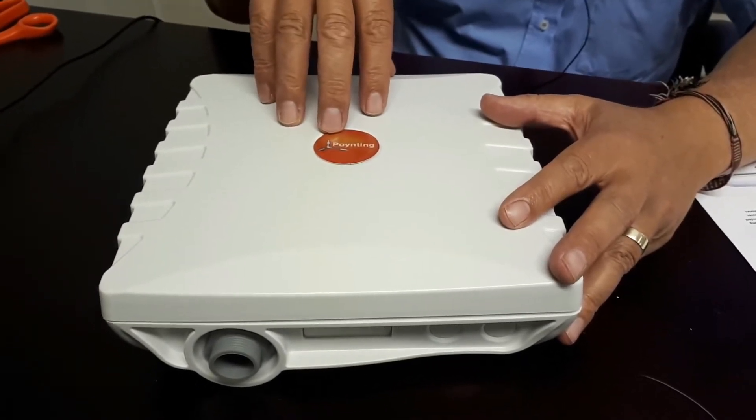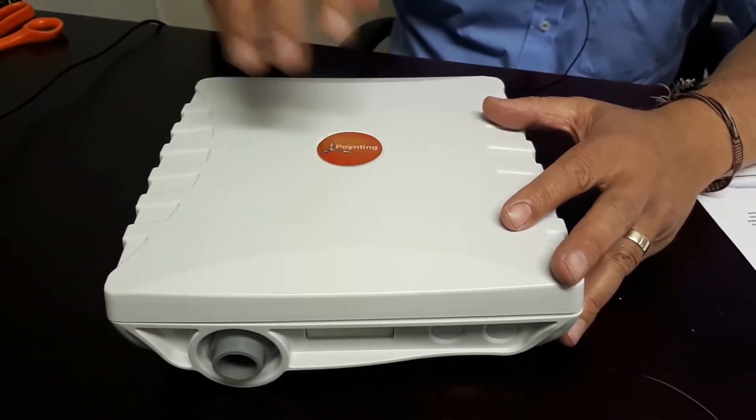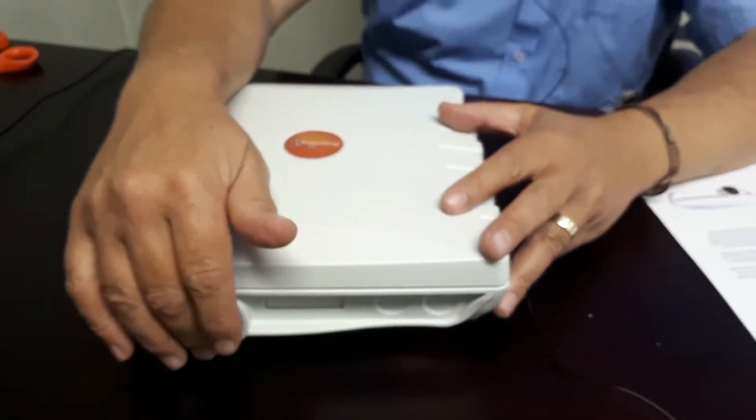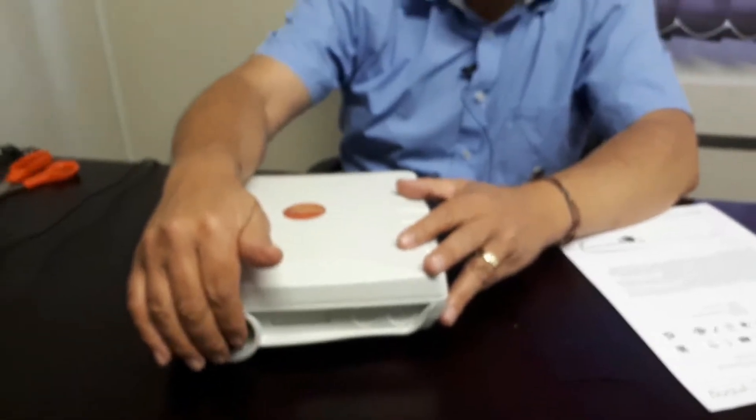If necessary you can use it for 2x2 or 3x3 — you just disregard some of the connectors. All of the cables can come out of the bottom through this waterproof gland, so anything from one to four cables.